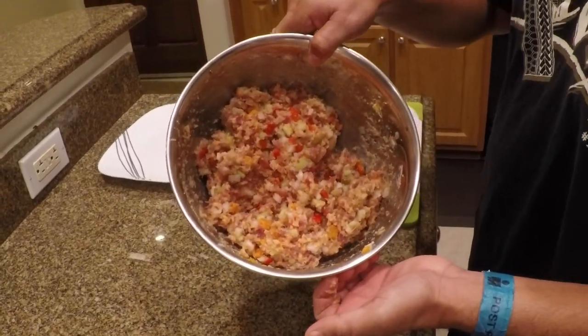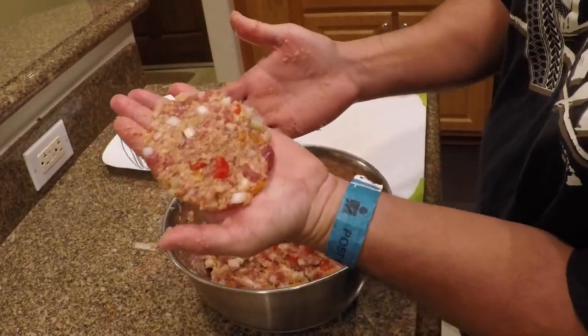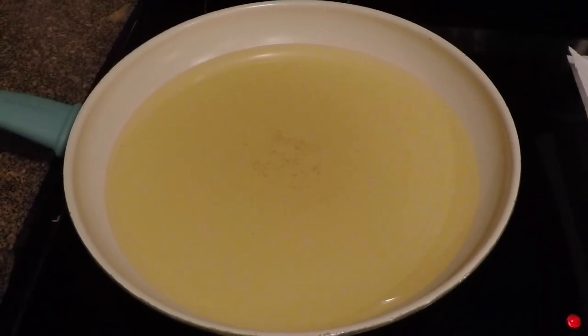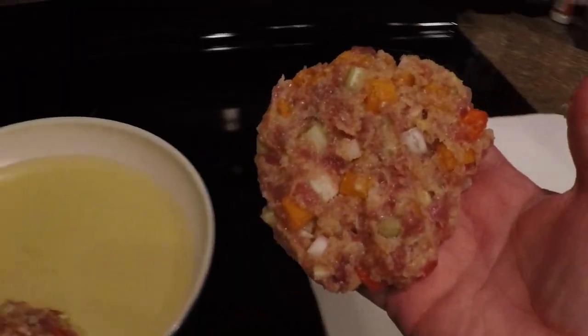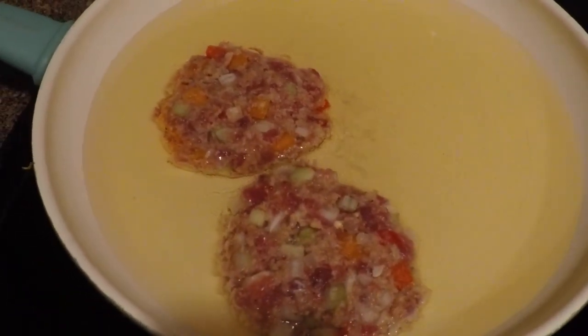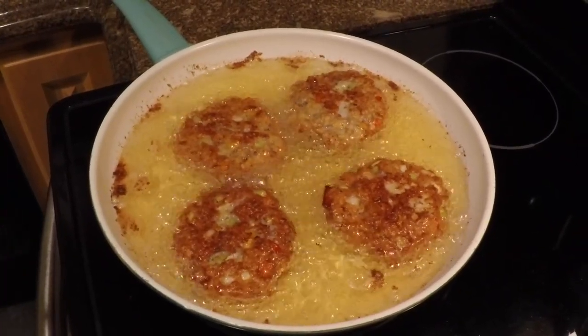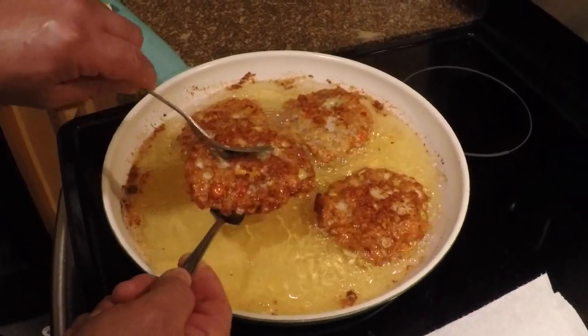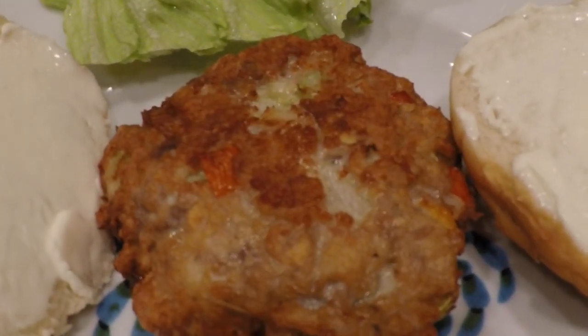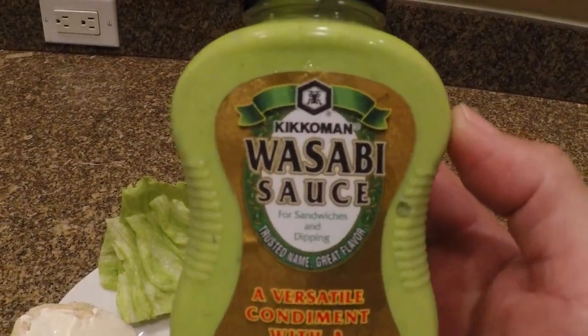We're gonna make these into some patties now. You want them thick or thin for you, Kristy? Thin. We got some oil heated up at about medium heat. Those patties have a nice golden brown color. Aku tuna burger on a bun with this delicious, amazing wasabi sauce.